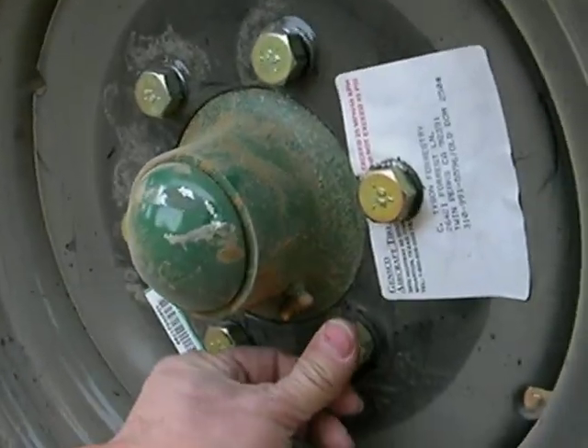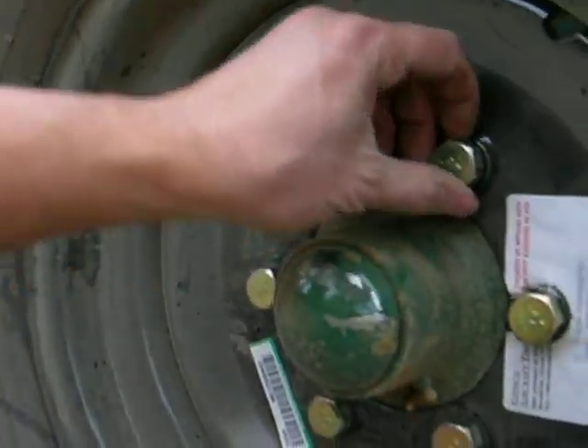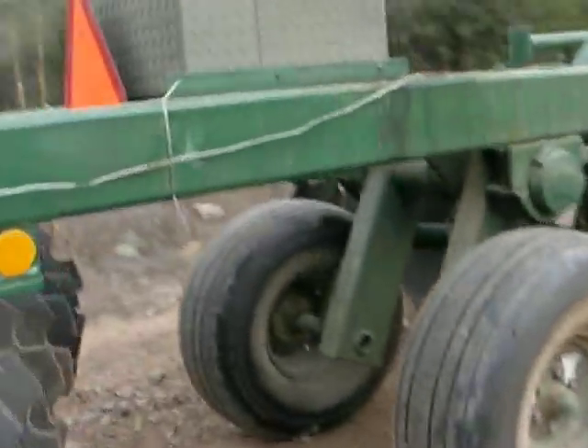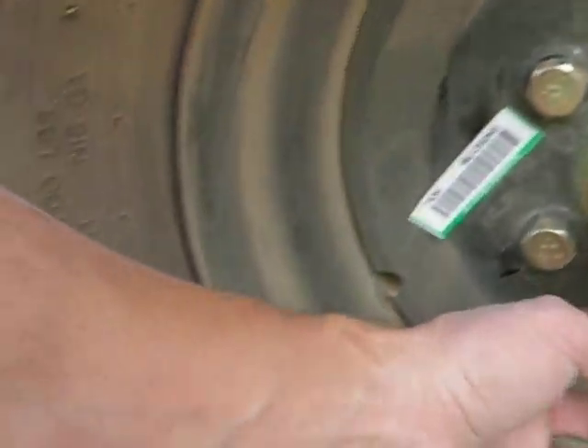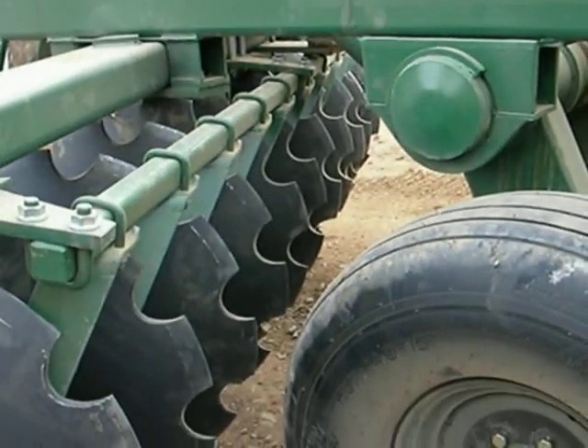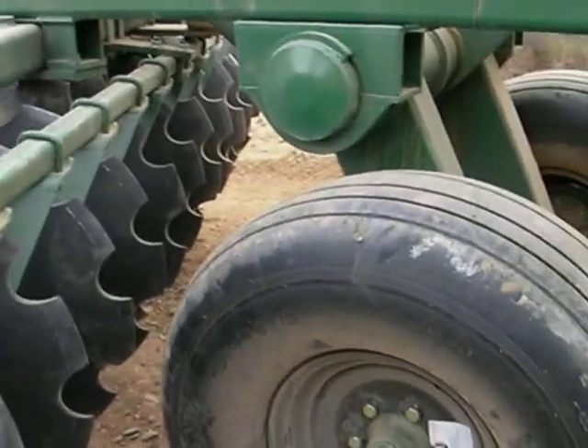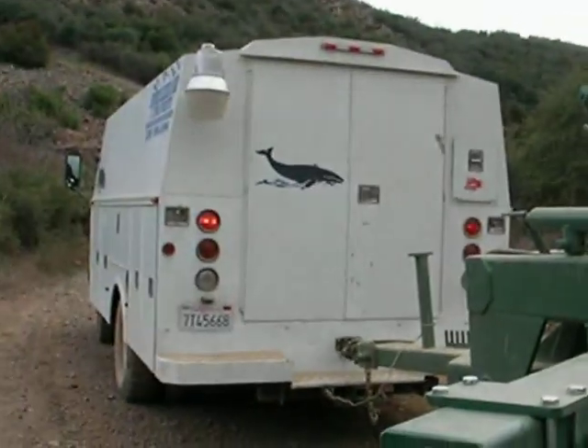I better tighten that down - it doesn't look like these lug nuts are engaging all the way. Do not like that. These on the other hand look fine. I better get out the bigger wrench. Not sure what the deal is - if they're stripped or what, but maybe the threads pulled from all the tweaking. Almost there.